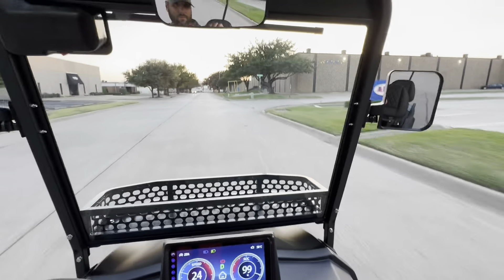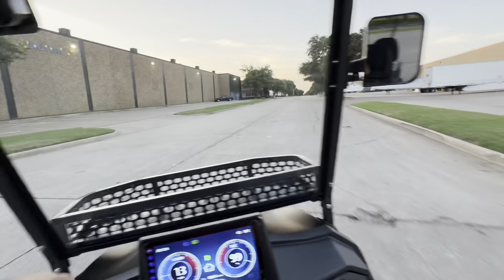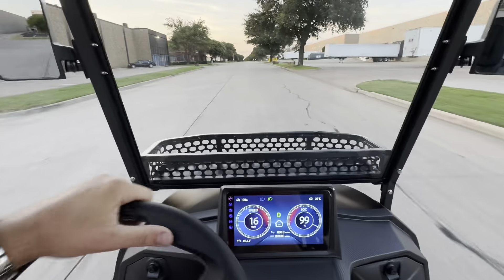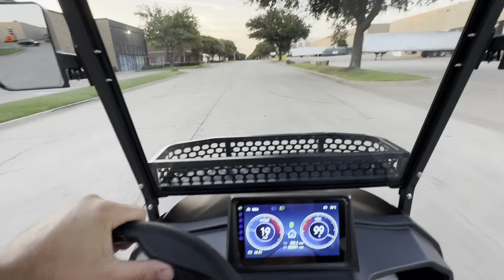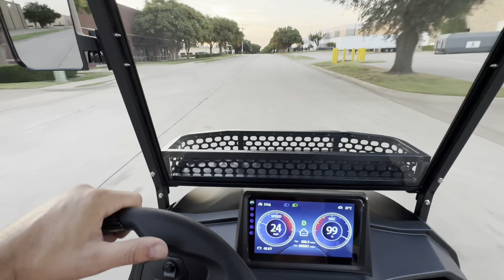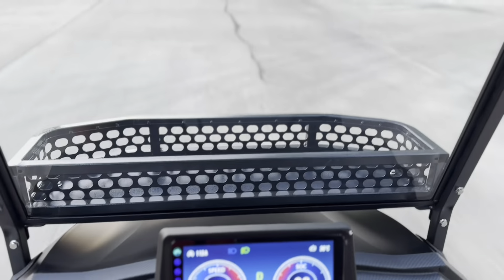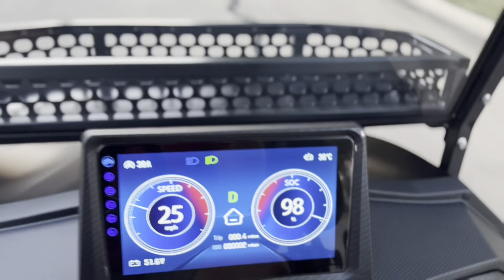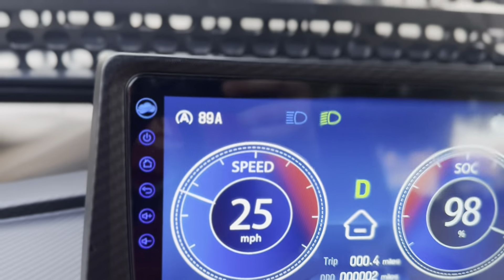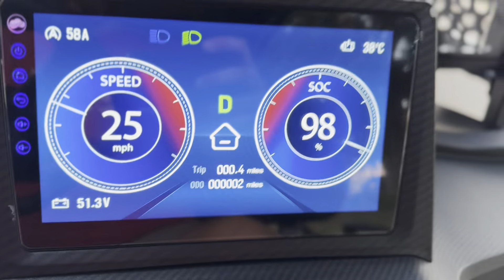This front end is incredibly nice. You've got LED headlights that are really bright, and you've also got some really cool running lights. The Vibe logo is actually going to light up as well. Let me show you some of these features — start with the turn signals. Let everybody know you're turning with your sequential turn signals. LED turn signals and tail lights in the back.